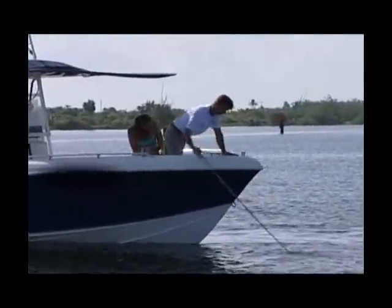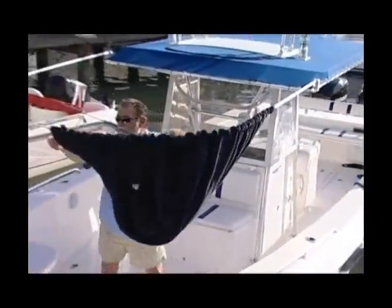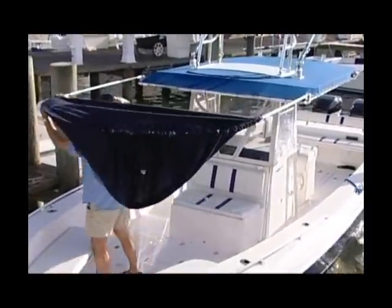If I want to move from spot to spot, how long will it take? All you have to do is take the fabric off — it's not a big deal. You don't have to take the whole frame off. Just take the fabric off, leave the frame extended, run to your spot, and put the fabric back on. It'll take you 30 seconds to put on.